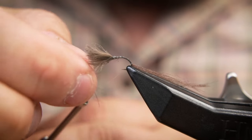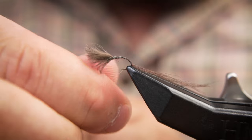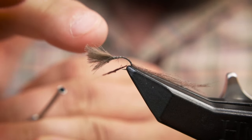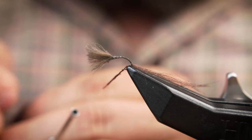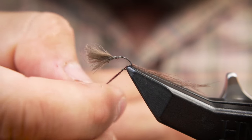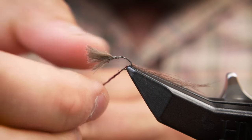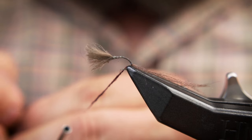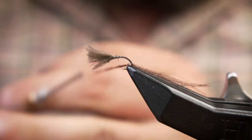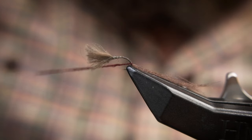Now apply some dubbing to the thread. Take care to make a nice, tight, thin body with a slight taper going into the thorax.